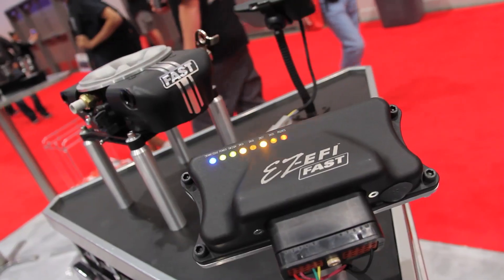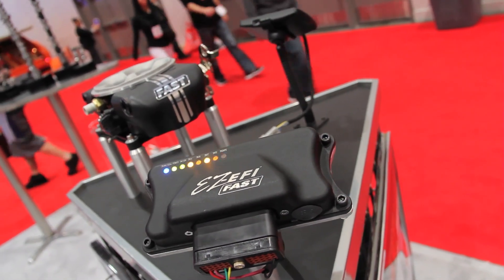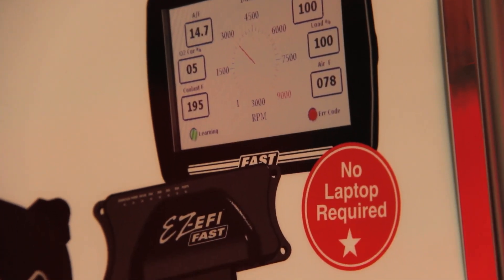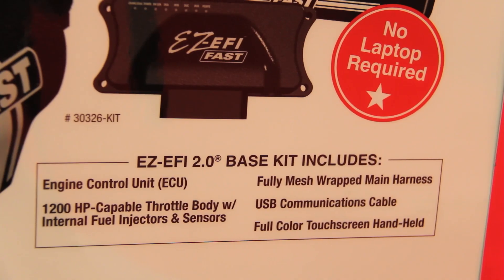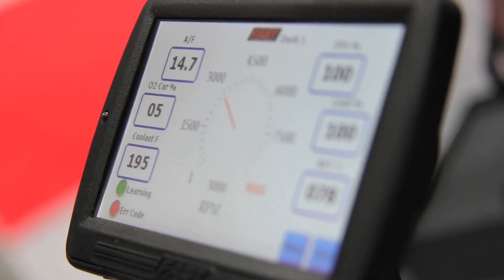It's easy for guys who don't want to get too technical, but there are also some custom tuning options in the handheld for the advanced guy — if you really want to get in there and tweak it, you can. Since it self-tunes, there's not a lot you need to do. You don't need a laptop or a dyno to get started. It comes with its own handheld controller — a colour touch screen, as simple as could be.